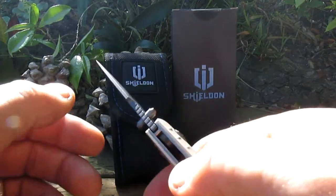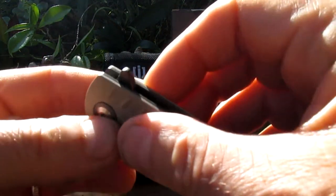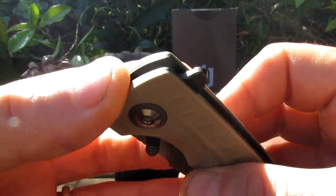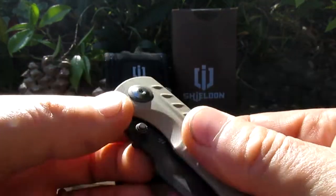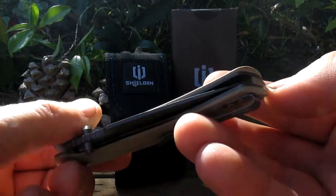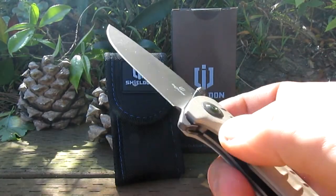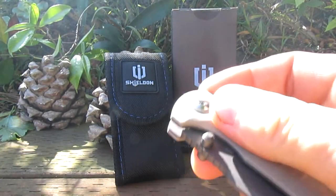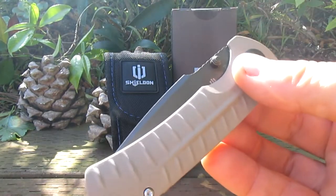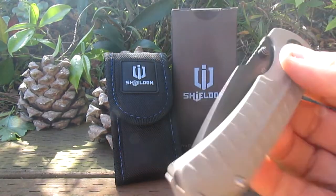Let's test the flipper — there's the lock bar there. These things run on ceramic bearings; they're super smooth. Let's see if it's drop-shut. Yeah — drop-shut. Nice knife.